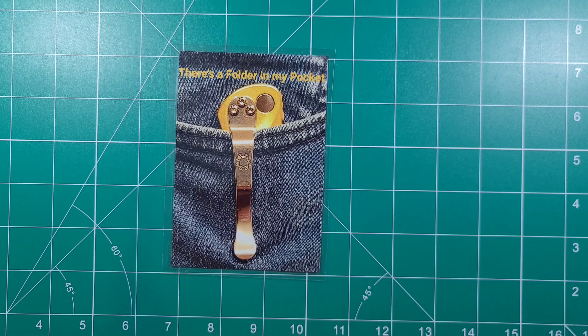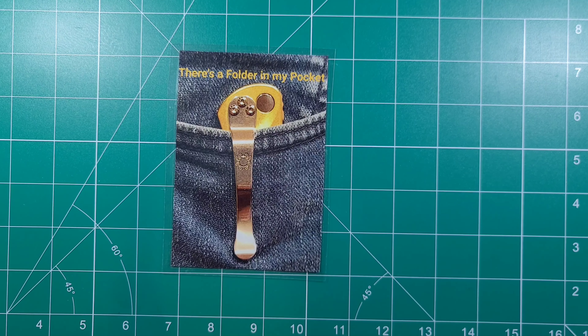Hello pocket knife community, knife lovers, knife enthusiasts, interested viewers. Folder here. Yes, yes, yes.